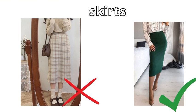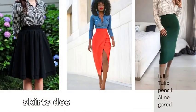After shorts, we move to skirts. We avoid skirts that are square or boxy in shape. Instead, we go with tulip, pencil skirt, A-line, and gorge skirts. If you wear all these skirts, your clothes will enhance your figure and you will feel more stylish and feminine.